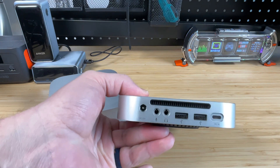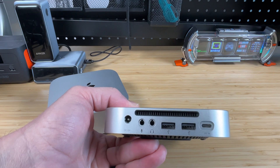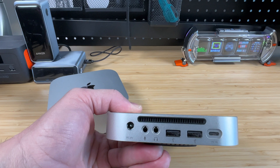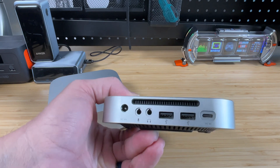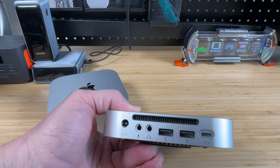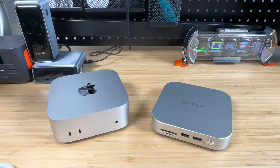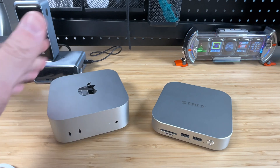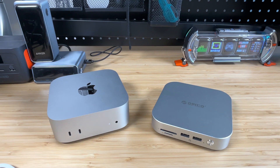Rotating around to the back, we've got a couple more USB-A ports — those are regular USB 3, perfect for a mouse, keyboard, or audio device. Then we've got a microphone input and a headphone output, and of course the USB-C port labeled PCM, which is basically your host cable to attach to your Mac Mini. This gives us all the ports that we need and not any ports that we don't — there's no HDMI since we've already got that on the Mac Mini itself.